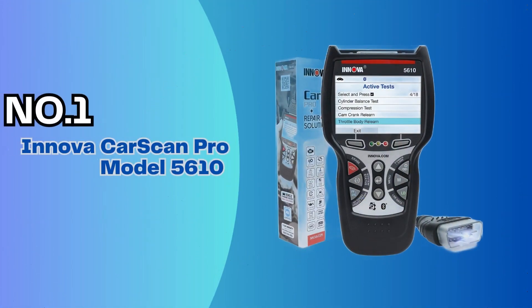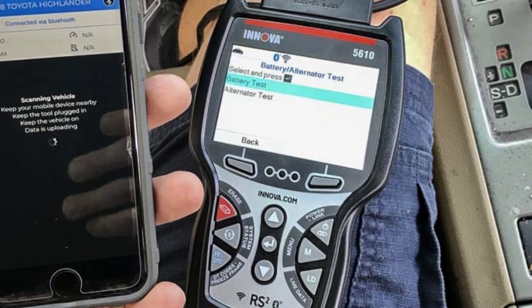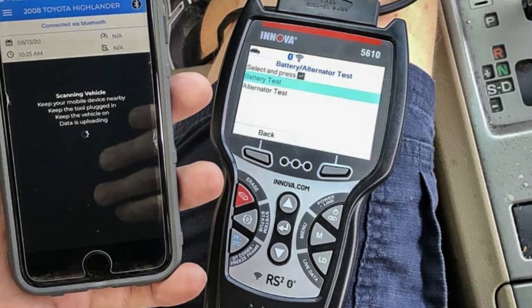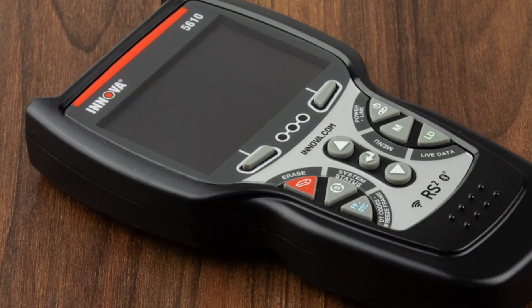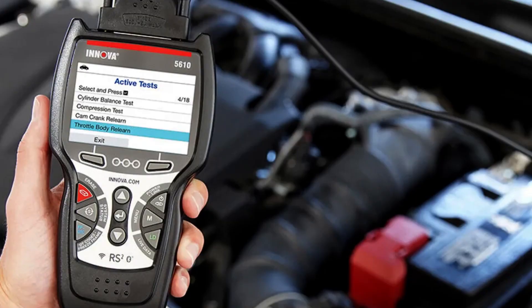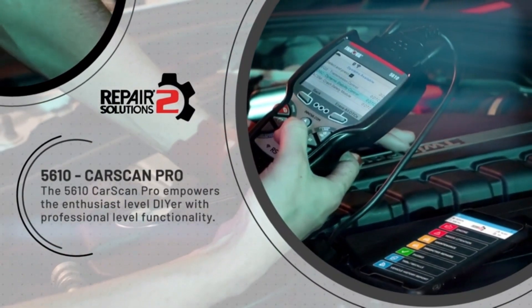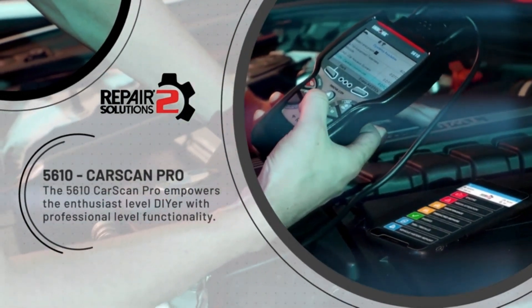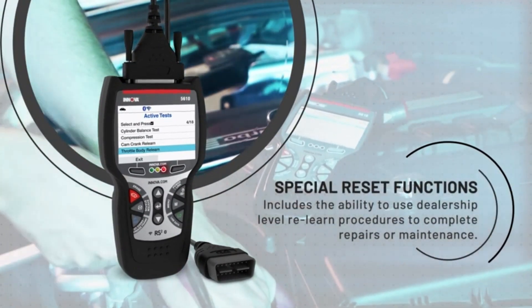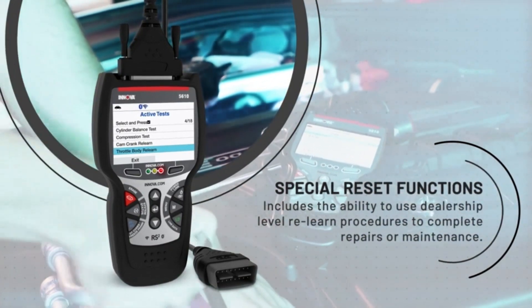Number 1: Innova CarScan Pro Model 5610. Most automotive shops own at least one scan tool, though it's common for them to own multiple, with different scanners for specific situations. When a shop finds a scan tool with a variety of features at an affordable price that's easy to use, they know it's worth keeping around. For Scott Weaver, retired shop owner of Superior Auto Electric in Tulsa, Oklahoma, he found the Innova 5610 CarScan Pro fit those specifications. With the CarScan Pro's Bluetooth capabilities, Weaver was able to search part numbers and prices, as well as access tips and tricks that could be handy during difficult repairs.